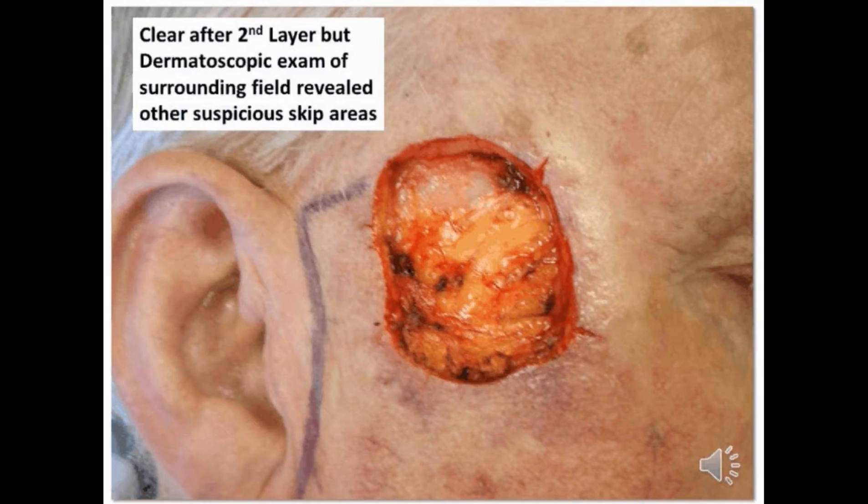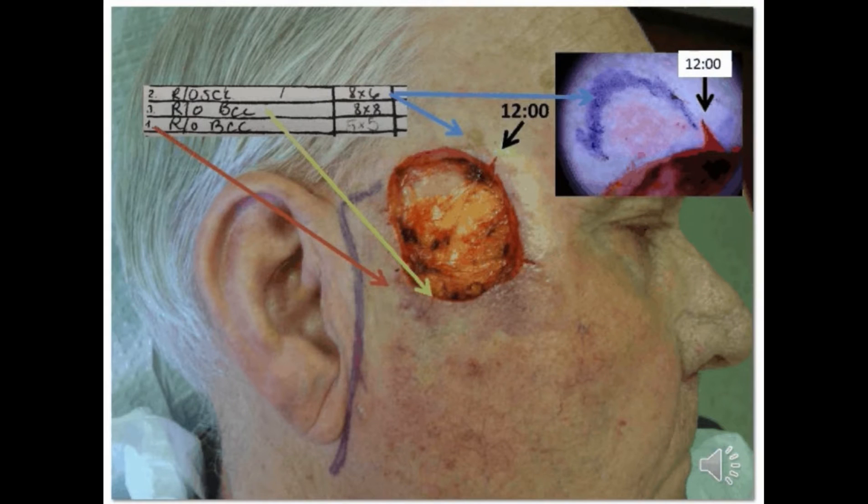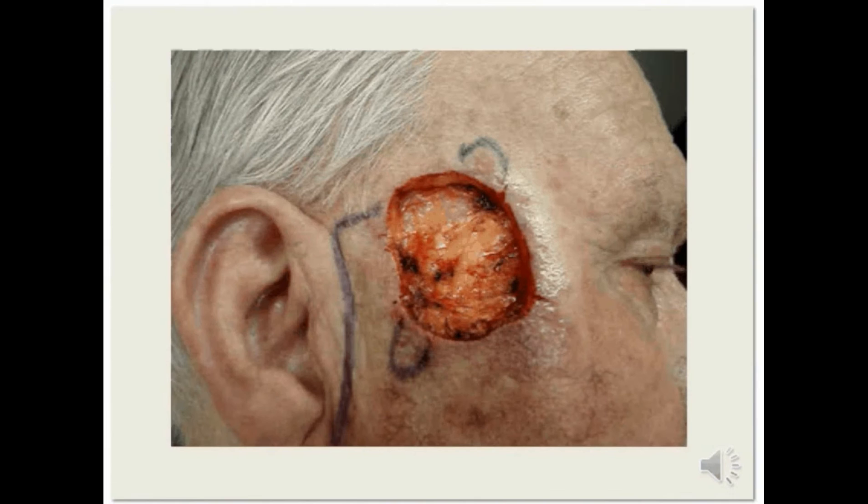After the second layer, the tumor-free peripheral and deep margins were achieved. However, prior to reconstruction, we did a dermatoscopic scan of the surrounding field and found some suspicious areas — not just basic sun damage, but even beyond that — which needed to be cleared prior to reconstruction. Right around 11:30, there was a slightly keratotic lesion that under the dermatoscope appeared to be either hypertrophic actinic keratosis or possibly squamous cell carcinoma in situ.